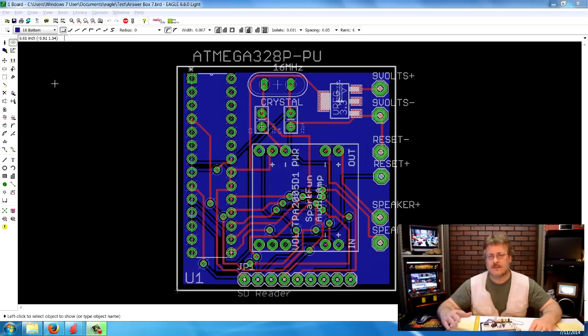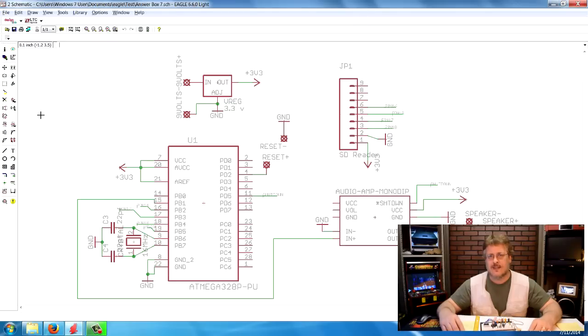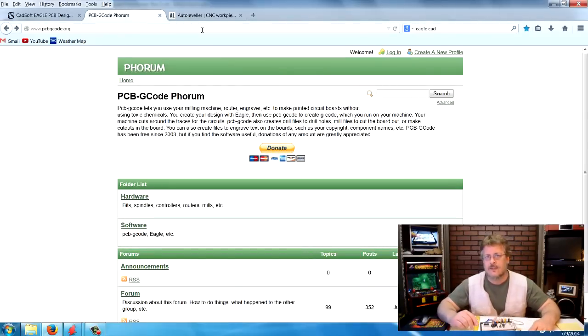I will leave links to all these software titles that we're talking about today. In the next video we're going to be getting right into Eagle, drawing up the schematic. I plan on taking you through the entire process of making the schematics, making the board, routing it out, soldering and testing. The second piece of software is called PCB G-Code, and that's another free piece of software. It actually takes our circuit board that we made in Eagle and makes the G-Code for it. It's a little challenging to use but it is free and does a pretty good job.